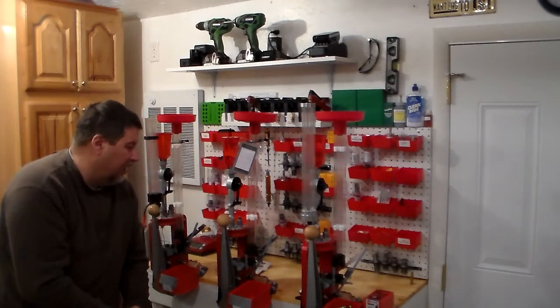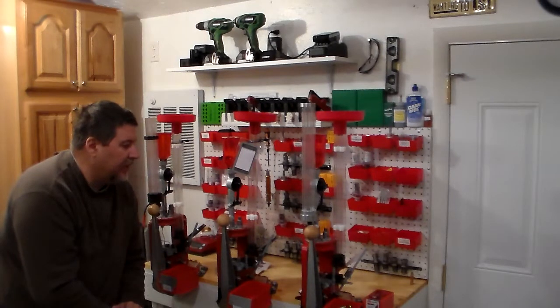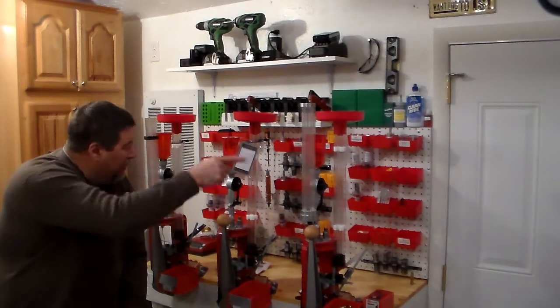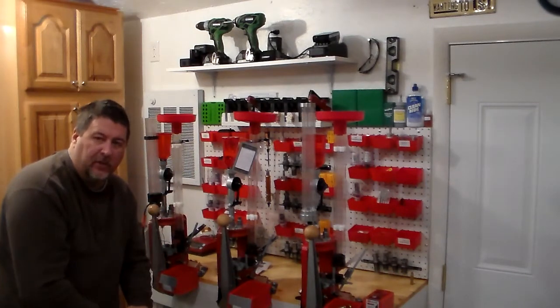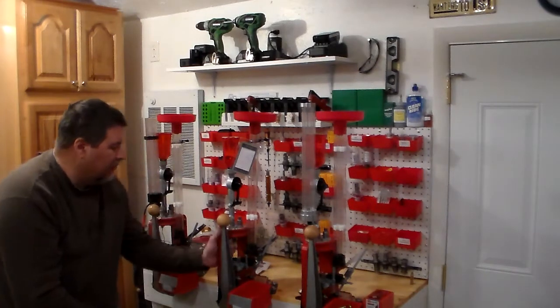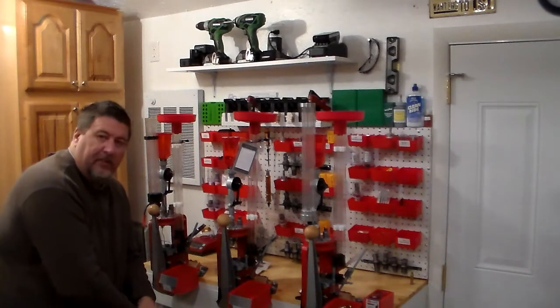Behind the pegboard, I take some pine wood, rip down three-quarter inch strips, and frame out the pegboard. I put a couple in the center so when you push in on it, it's still firm and it'll hold up all your bands. All my presses — you can't budge them, they won't move at all. I'm pretty pleased with this setup.